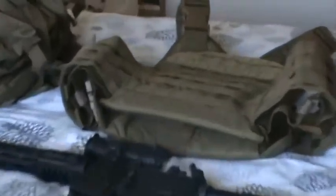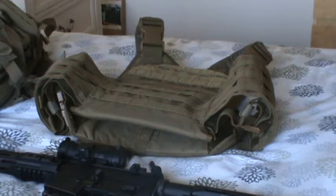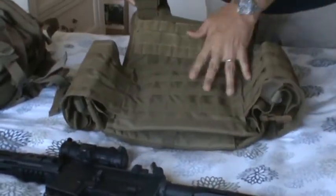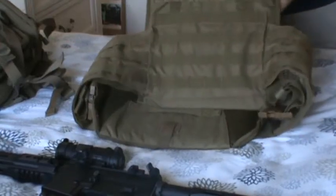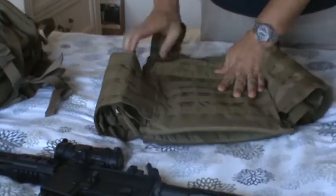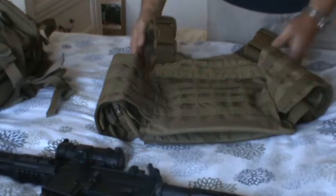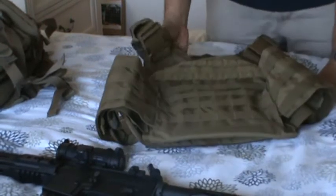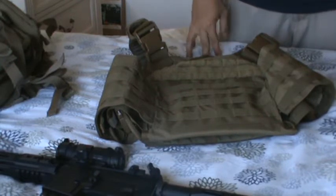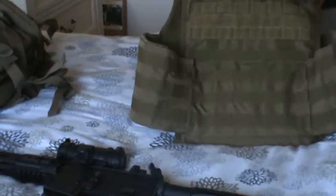Starting at the top, that right there is my plate carrier. This is a budget model — at least the nylon portion is. It's by Rothco, which is kind of low end, very budget minded. But it's holding up pretty well so far in training. Inside I have some high quality plates — rifle plates rated to stop .308s and AK rounds. They happen to be titanium alloy plates, which makes them a lot lighter than what you'd see our men and women in uniform wearing.